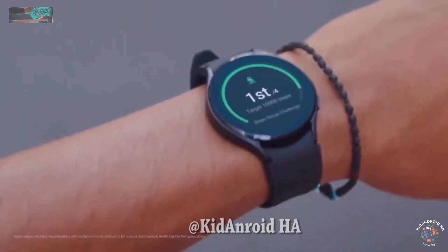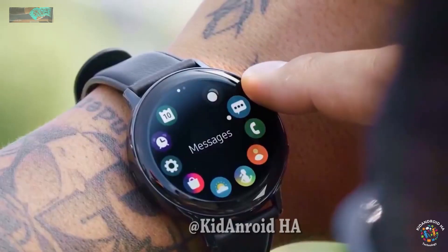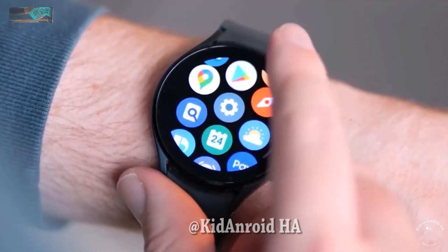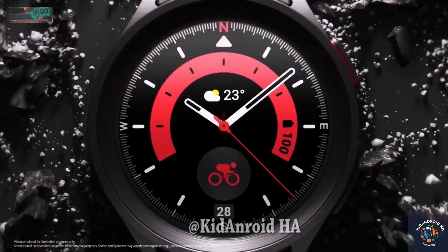It seems that the rich and famous, like English Premier League soccer player Son Heung-min, get early access to the Samsung Galaxy Watch 6. The yet-to-be-announced wearable has been spotted on Son Heung-min's wrist, and it's creating a lot of buzz.